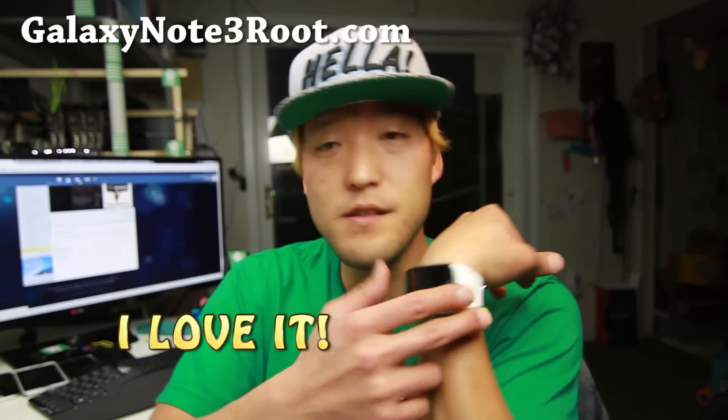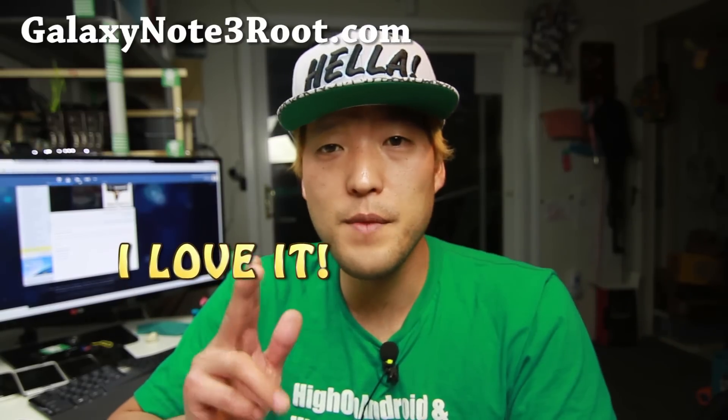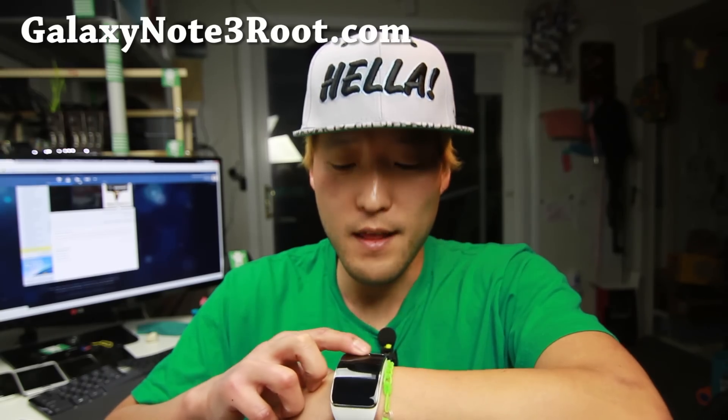Some people didn't know what it was. This is the flexible watch from Samsung, and I love it. I've used the Moto 360, LG G Watch, the Samsung Gear, and then I bought this when I was in Korea, and I love it.